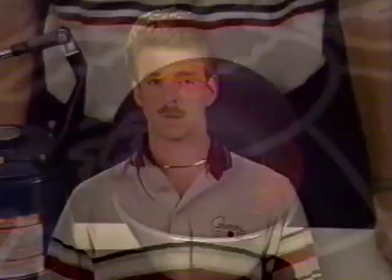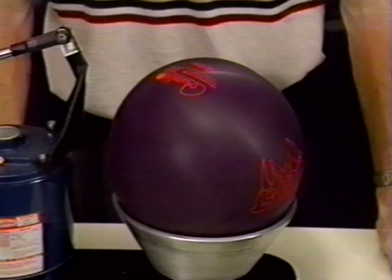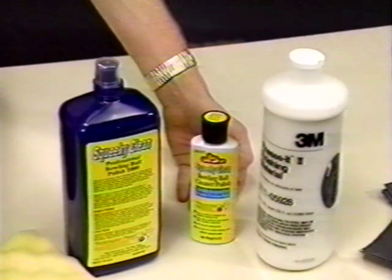The proper selection of a cover stock is important, and equally important is its surface. So let's discuss some different surfaces and their applications. First, when applying a different surface to a ball, I recommend you use the following items: a ball spinner similar to the one I have here, several different grits of wet-dry sandpaper, and a polish or compound of your choice. There are many different polishes available on today's market, so choose the one you like best. Now, in changing a ball's surface, here are the methods I use.